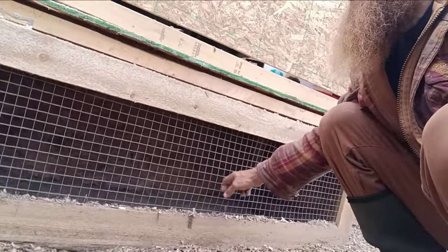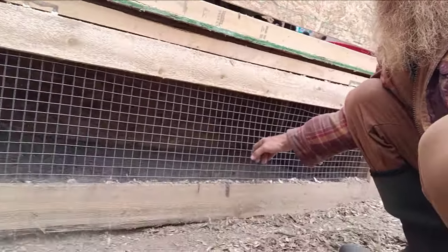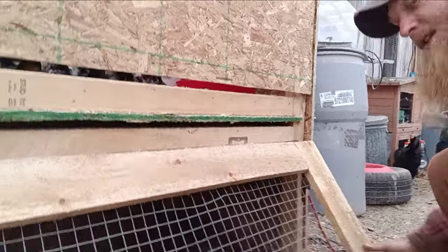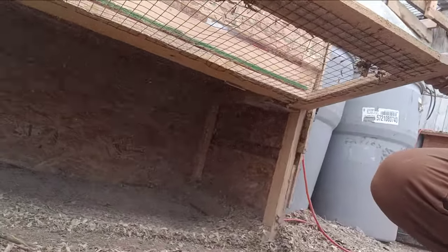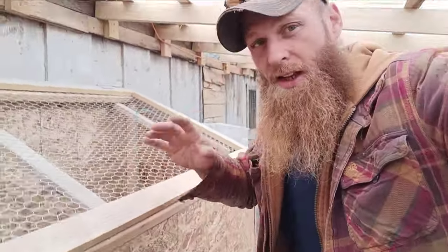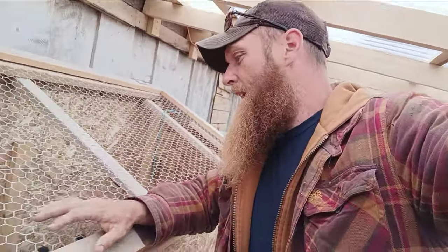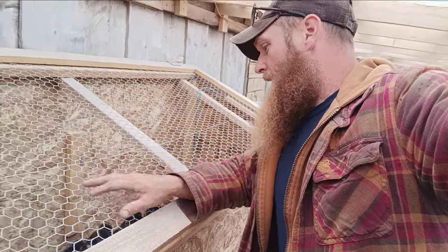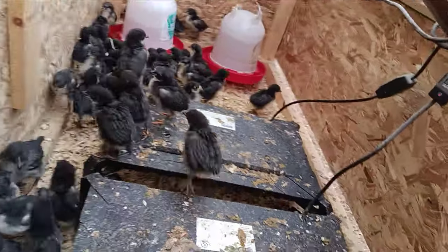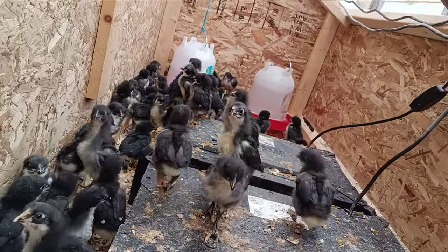What we've done is opened up the bottom of the brooder so we can access underneath and put chicks in the bottom if need be. I've got it clipped here, but now we have the ability to add more chicks underneath in the bottom of the brooder.